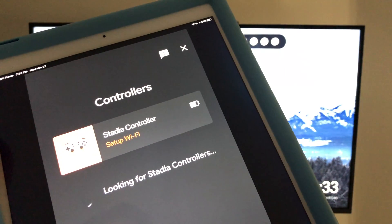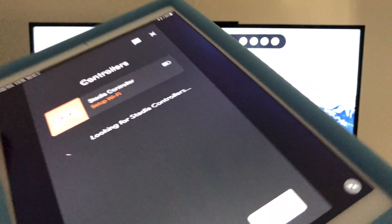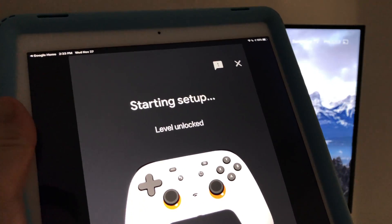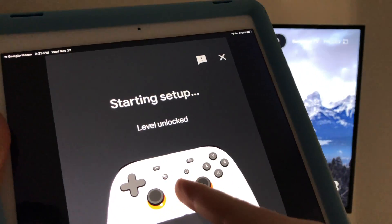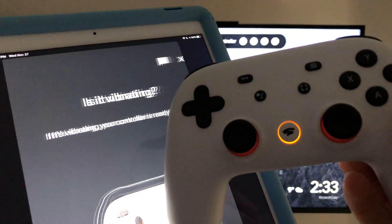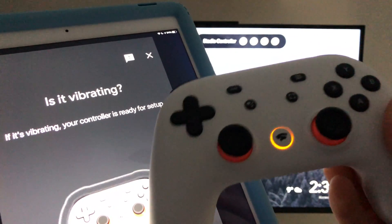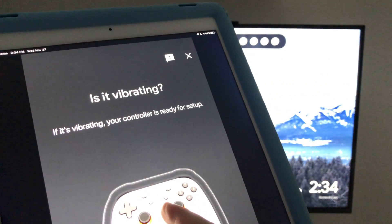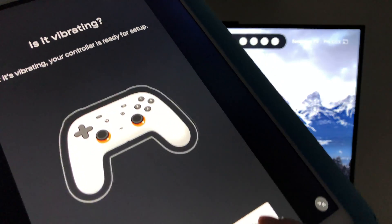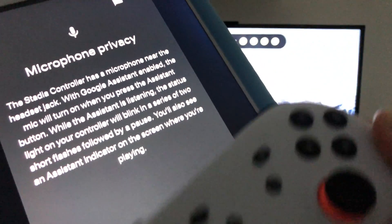The app shows your controller nearby using Bluetooth. If you have any problems, there's a refresh button, but since we can see it we don't need to refresh. Tap it — there we go, here's our Stadia controller. You can see the lights are blinking and it's vibrating. If it's vibrating, your controller is ready for setup, so go ahead and say yes.